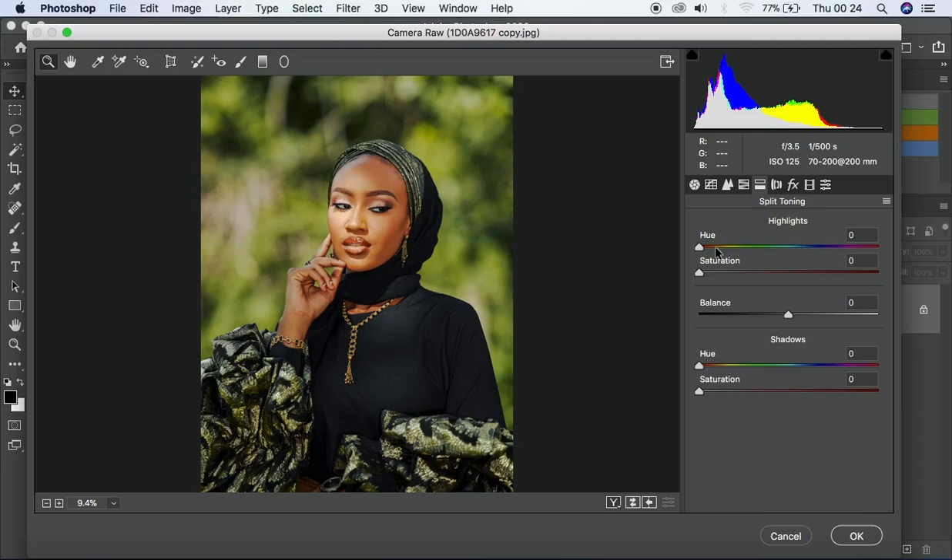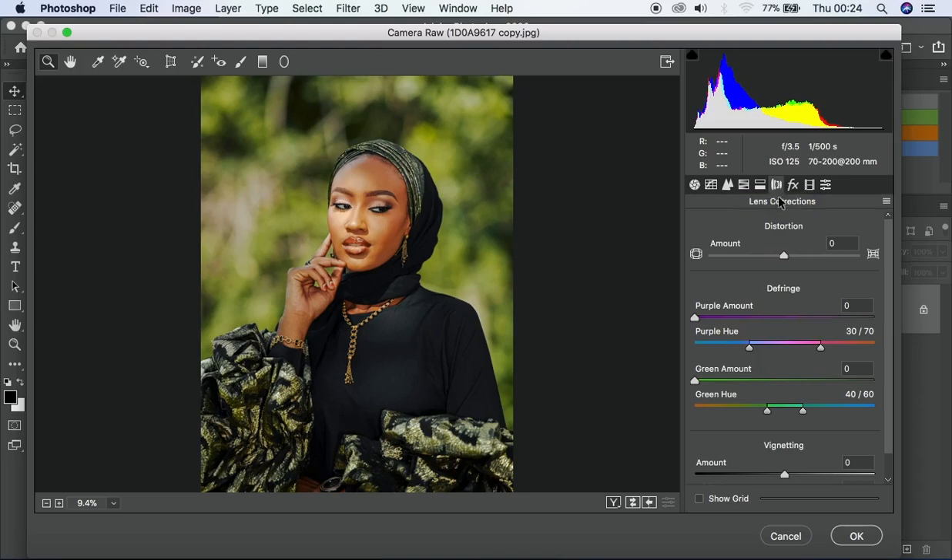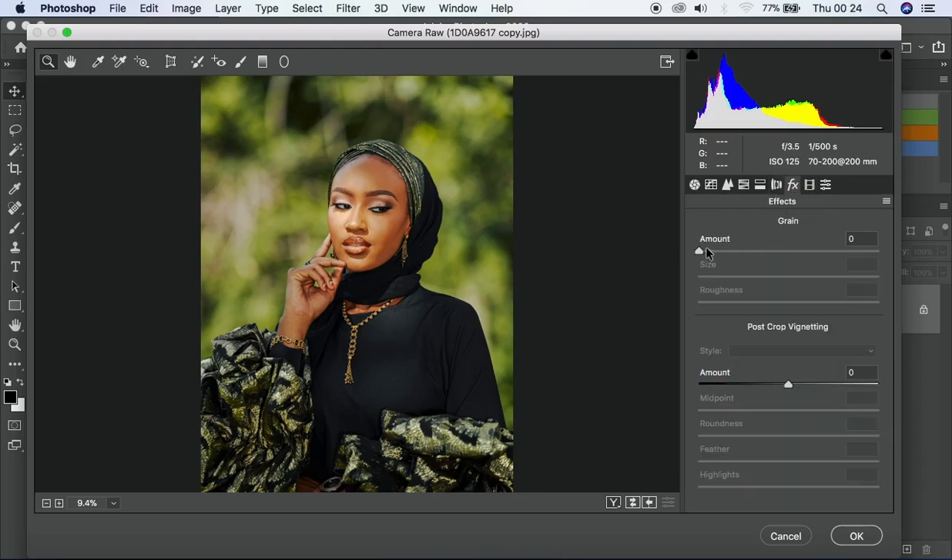We also have split toning, but for this image I don't want to touch everything there. Under effects, this basically deals with the grain in your image — how much grain you want to see. We also have vignette, which you can add to create a leading line — telling the viewer where to focus on the image.